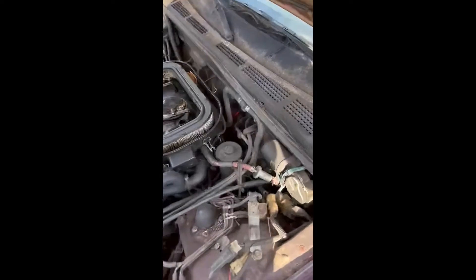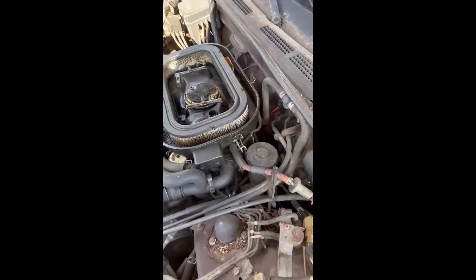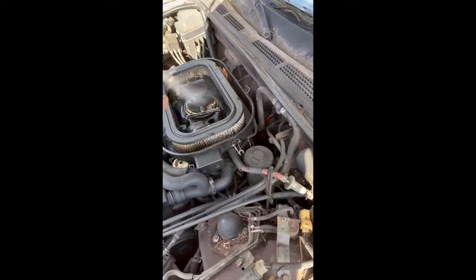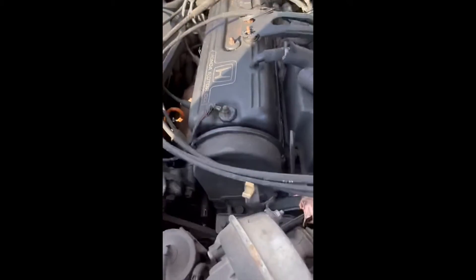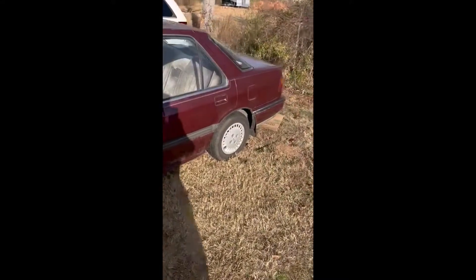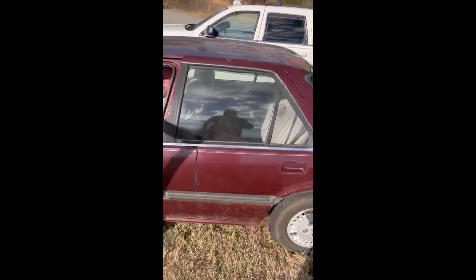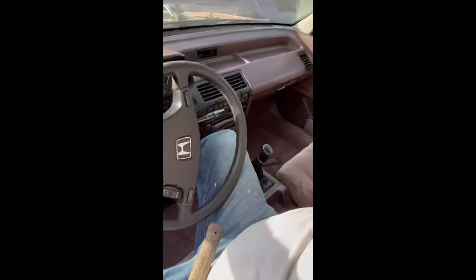We're going to crank it up for you the only way we know how, and that is to start under the hood. As long as I'm feeding it starting fluid, it may have a fuel problem — it may have a fuel pump problem — but that's as far as we went on it. It will need a battery; it has one in it but we've had to boost it off. It's a five-speed. The best part about it: the stereo looks like the newest thing in the vehicle.